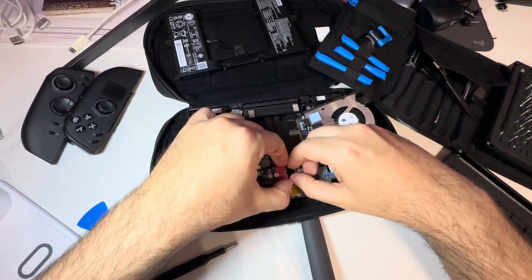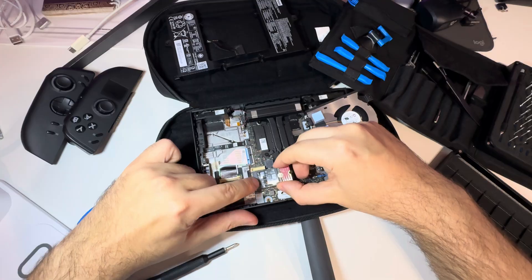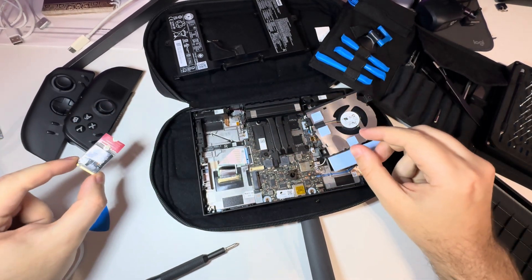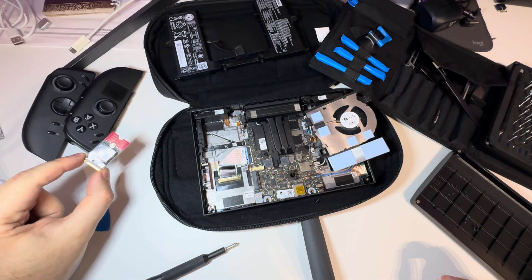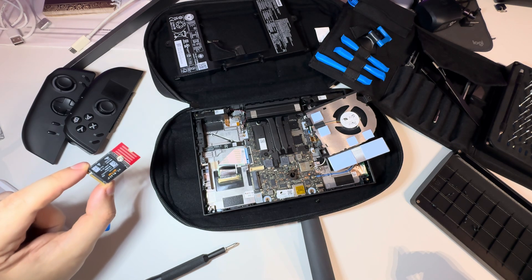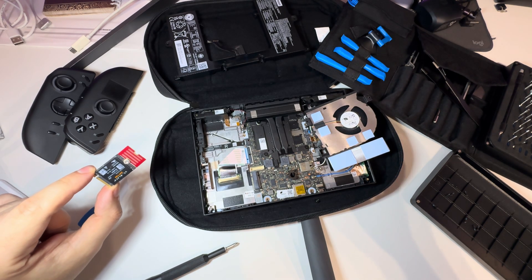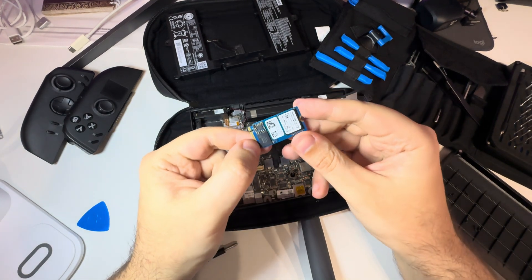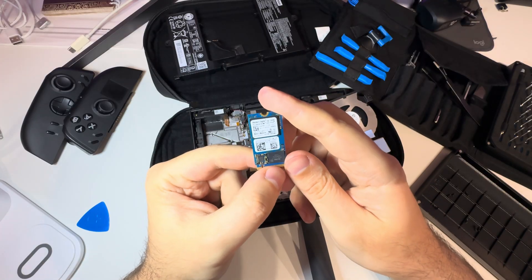Now we can remove the drive and replace it with something else. By the way, here is the original drive if you are interested.